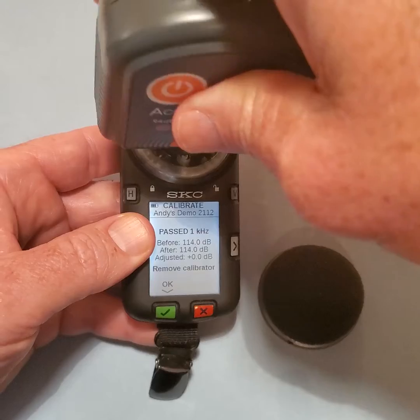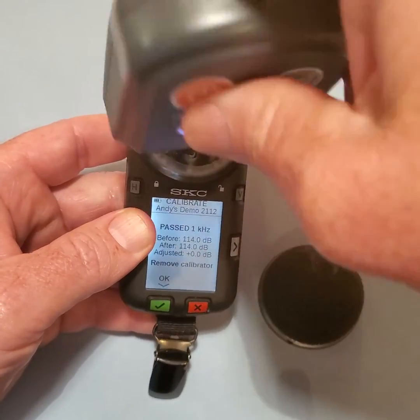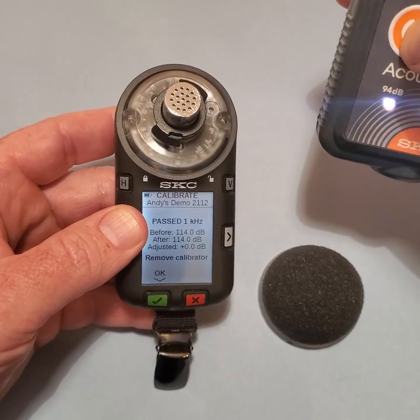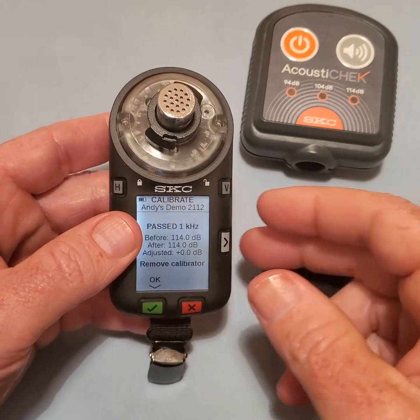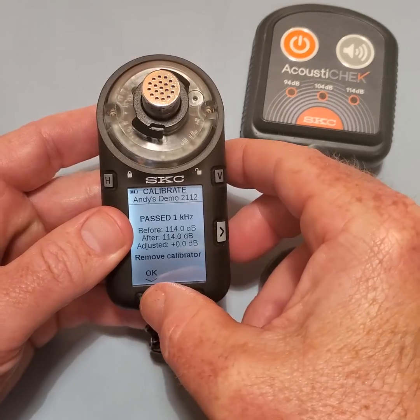Remove the acoustic check calibrator and turn it off. Select OK to accept the calibration.